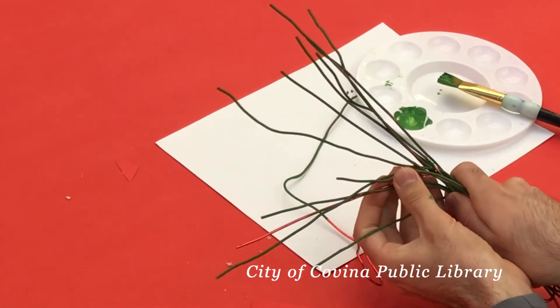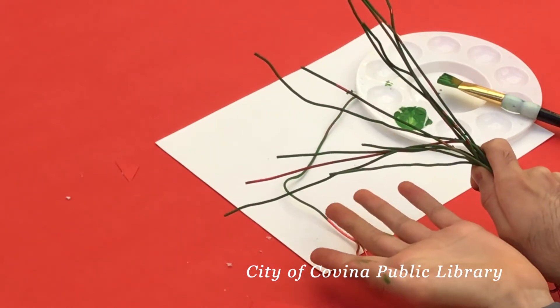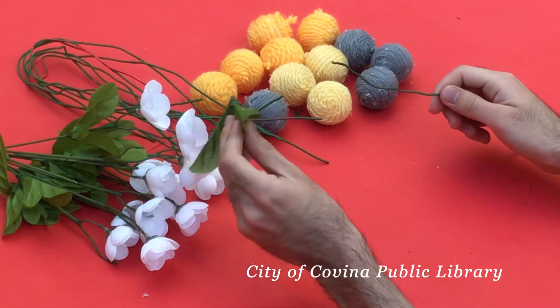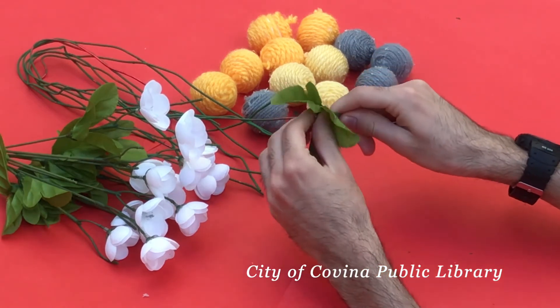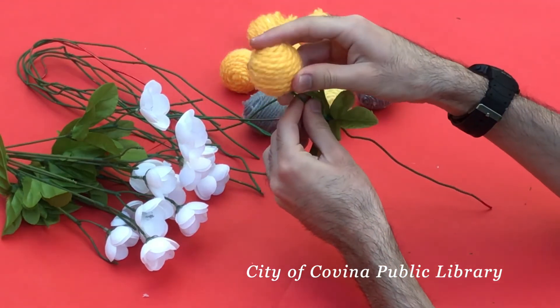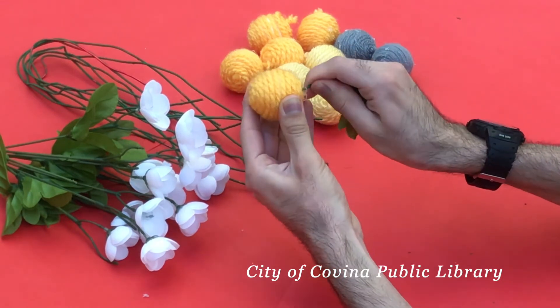Once again, after you've done one, you're gonna want to redo it a couple of times so each of those yarn balls has a stem. The next thing I did is I got some fake flowers from the Dollar Tree and I'm gonna use the leaves for our new created flowers. Just put them through your wire, then grab the yarn ball and try to pierce the styrofoam ball — and then it'll hold.